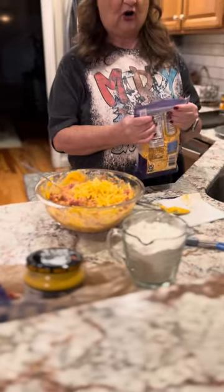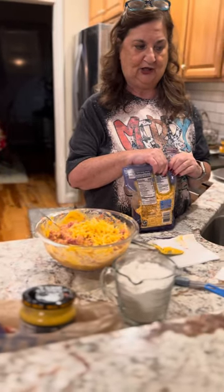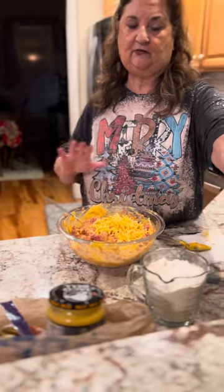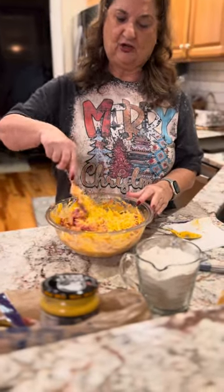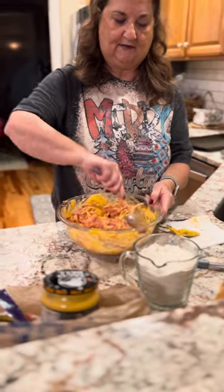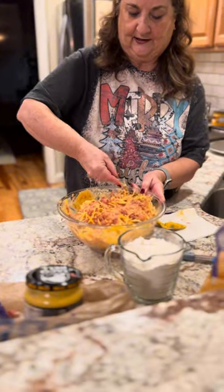I don't use sharp cheese. A lot of people like to use sharp, but I'm not a super cheesy person, so I like the mild. And if you don't have shredded cheese, you don't need it — because the Cheez Whiz or queso does it for you. The shredded cheese is just a little bit of extra oomph.